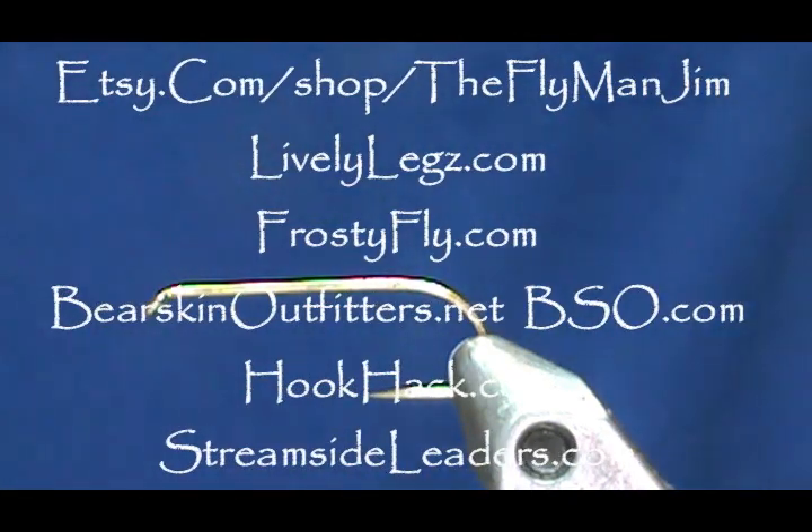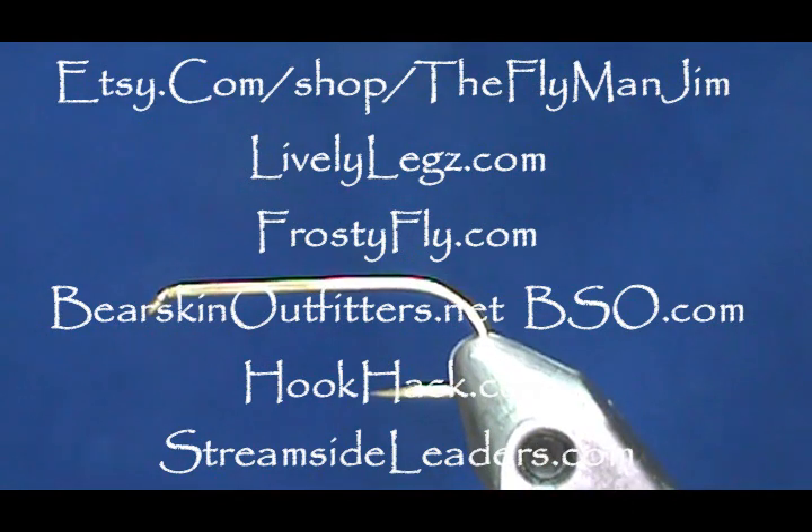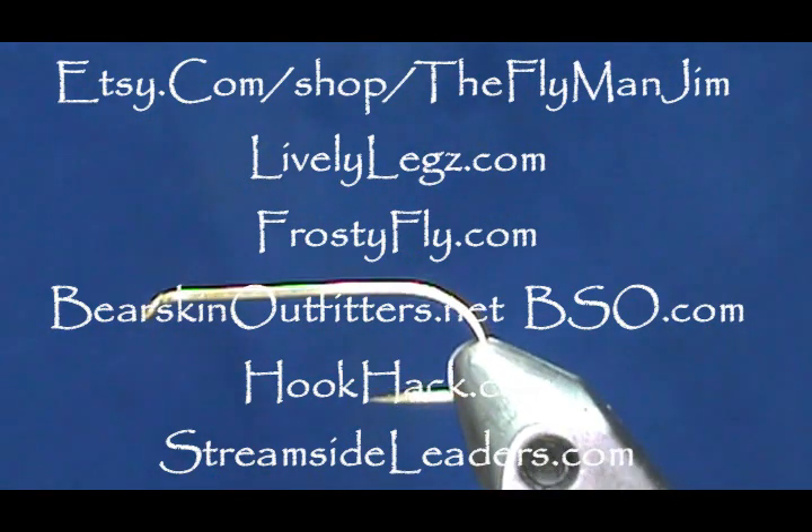Welcome back to another edition of Fly Tying for Beginners with Jim Maschura. Today I'm going to tie a minnow fly — an olive matuca.